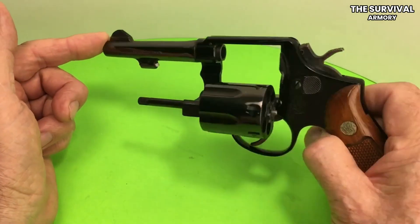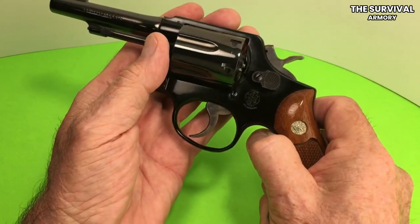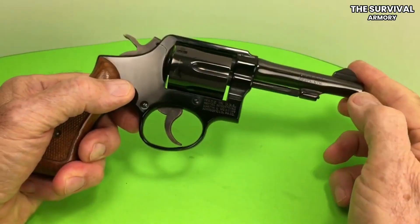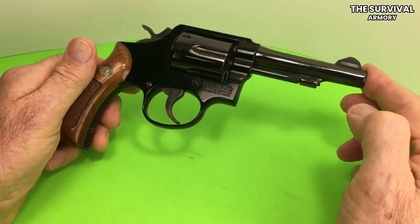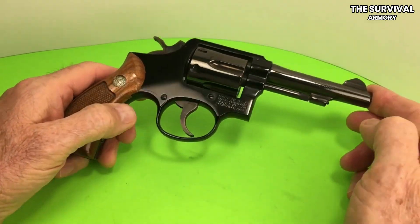However, since it's lightweight, you may come across muzzle rise problems. It's accurate and acquires targets well, but the recoil may be tough on your hands. It's chambered in .38 Special +P, but you can also find the .357 Magnum caliber versions easily, and the difference can be felt.